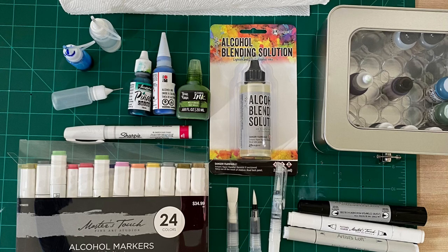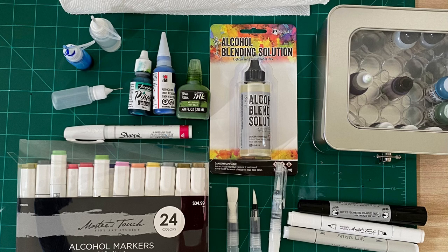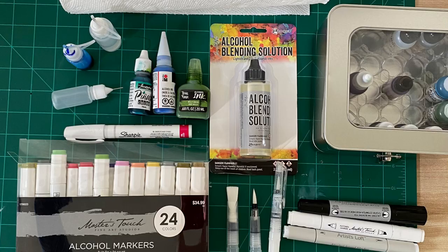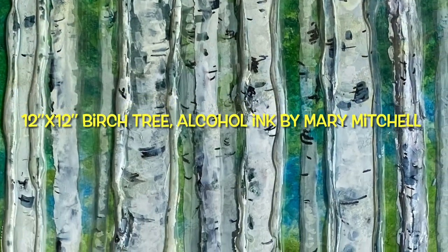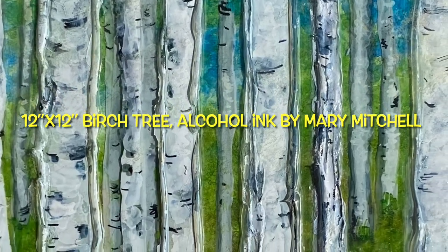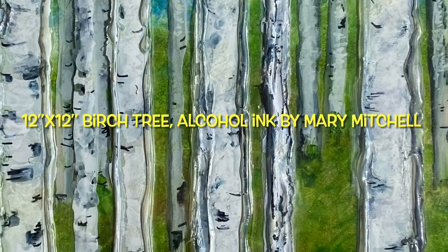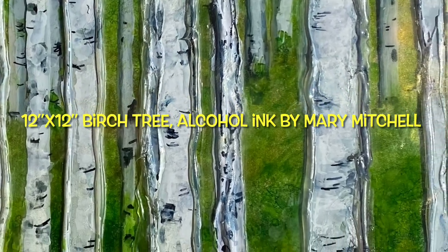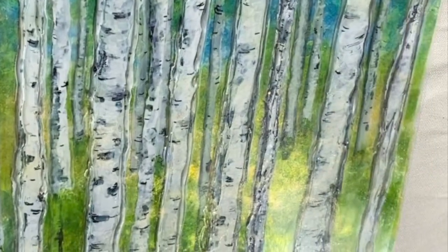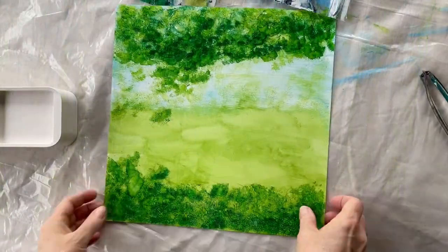Let's get started. These are the supplies I laid out — not everything, but I have some alcohol blending solution, the three alcohol inks I use, a Sharpie, my Master's Touch alcohol ink pens, a case for my inks, paper towels, and refillable paintbrush pens. And here is the finished painting.